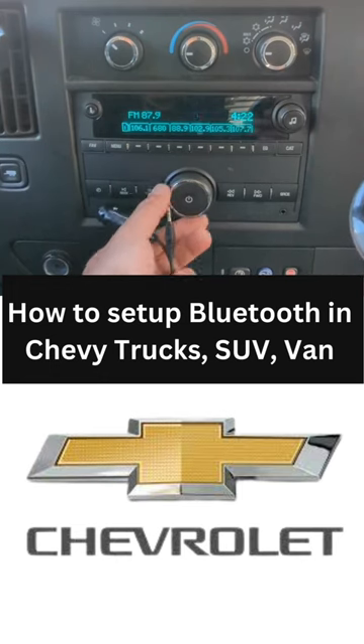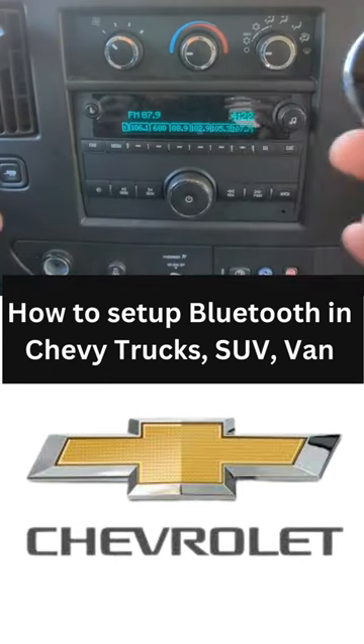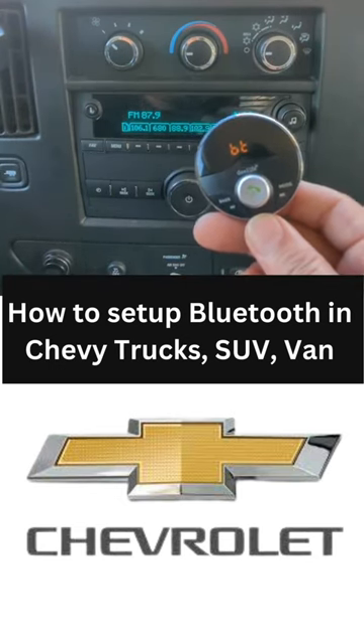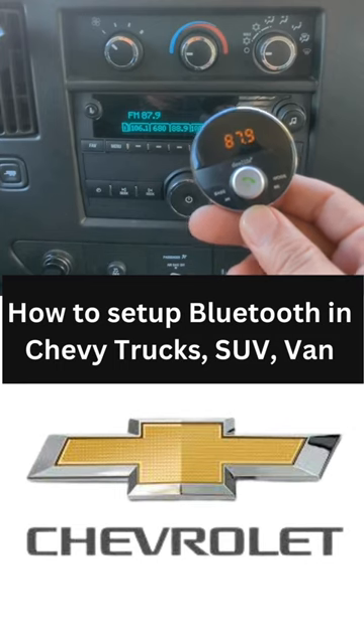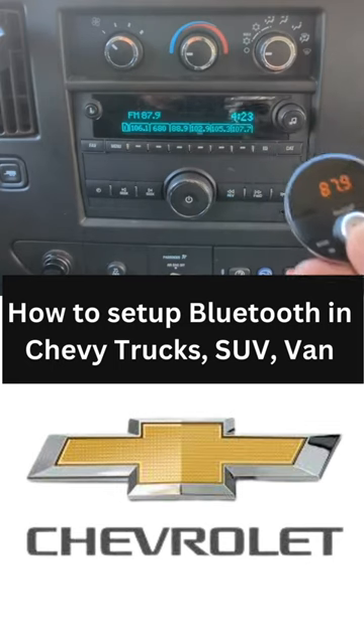Pay attention — turn it up so you can hear it. Plug it in for power and it announces: 'Power on. Bluetooth mode. Waiting for connection. Connected.' See, that's all you have to do to get your music to play through this factory radio.